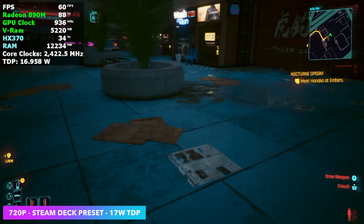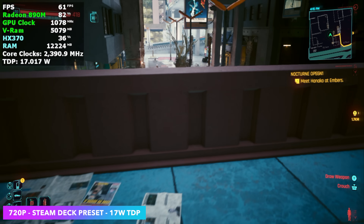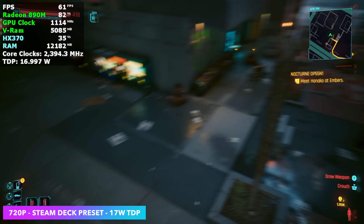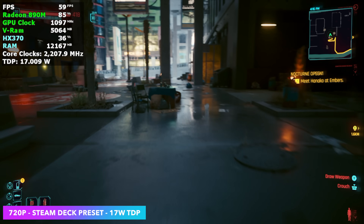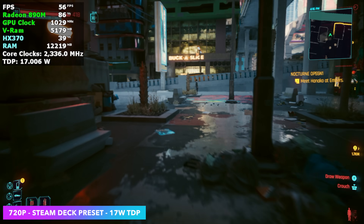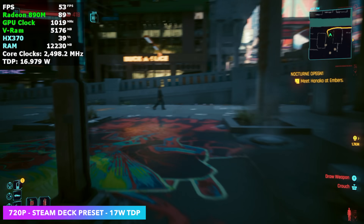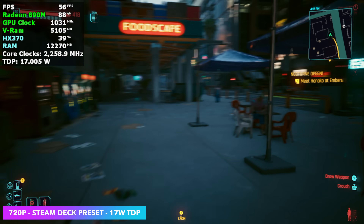We can get a lot out of this because the Ally 2 is coming in with around a 99 watt hour battery, and we can take this chip way up — even at 25 watts we'd still get some good battery life. Just sitting at that balanced mode at 720p, this would be really playable.